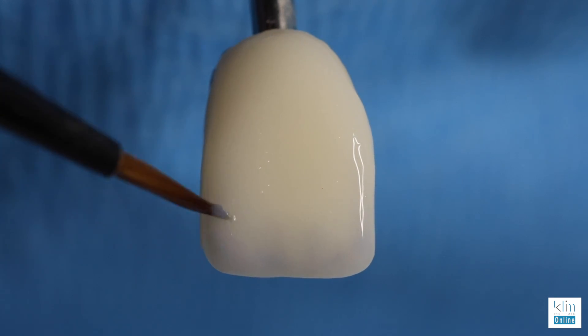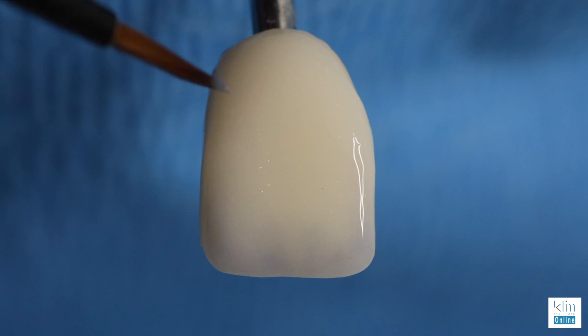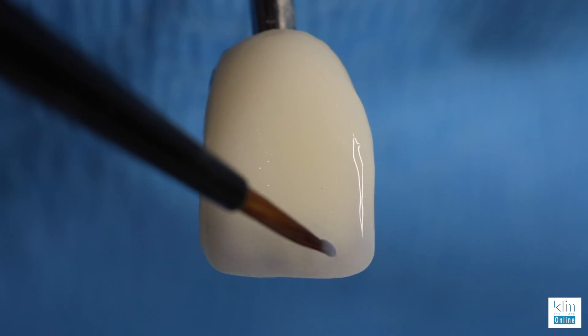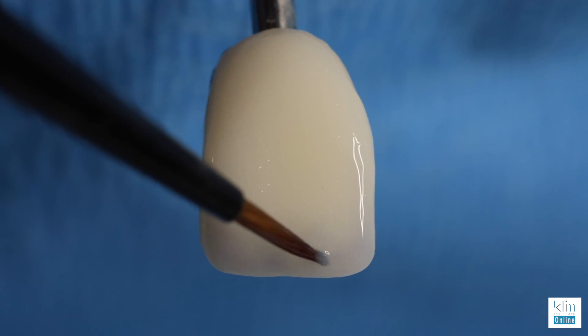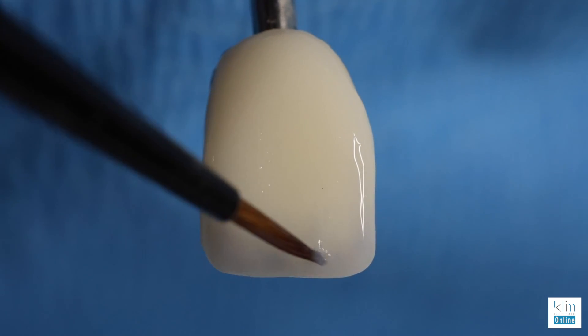Once the low value translucency effects are established for the case, the concept here is all about contrast. Often this may be as far as I go on a case, but there are other options and that's what we're going to do next.